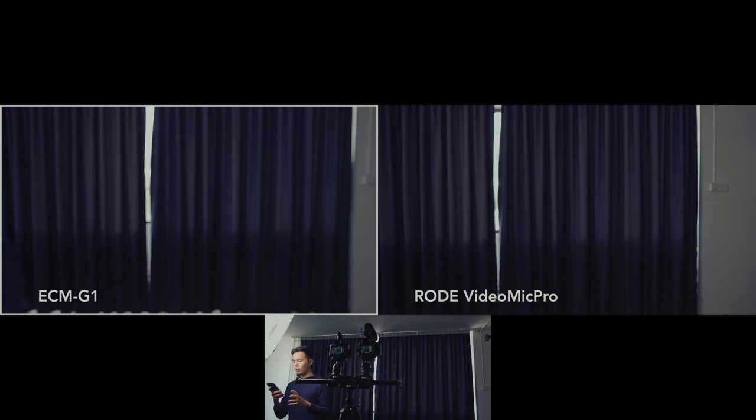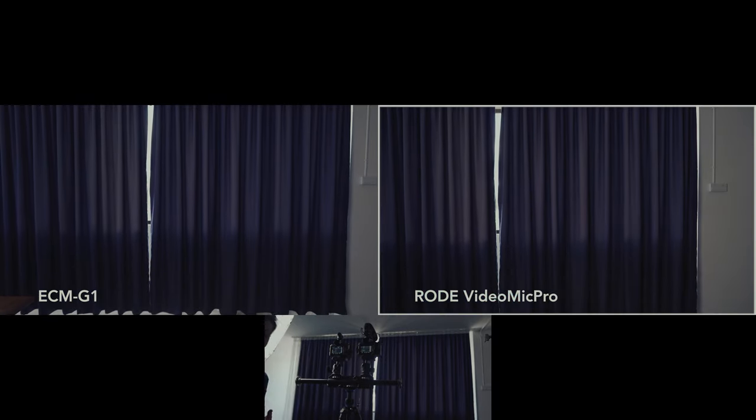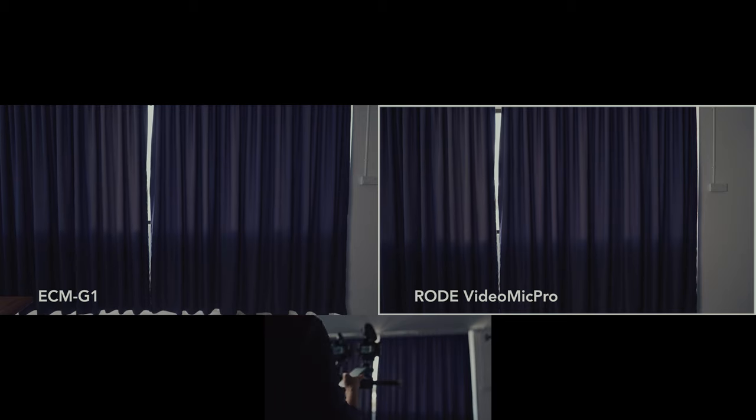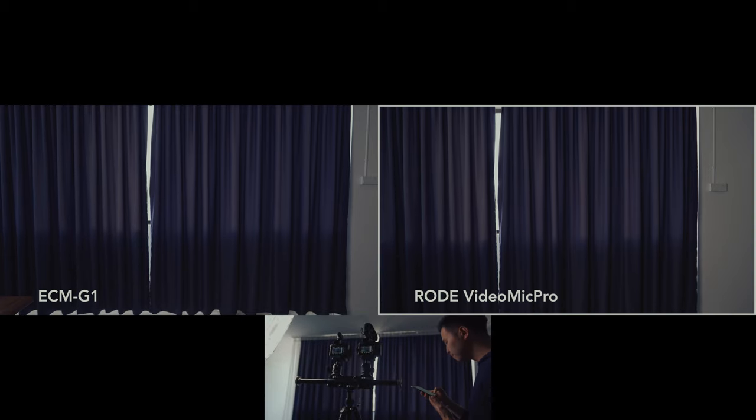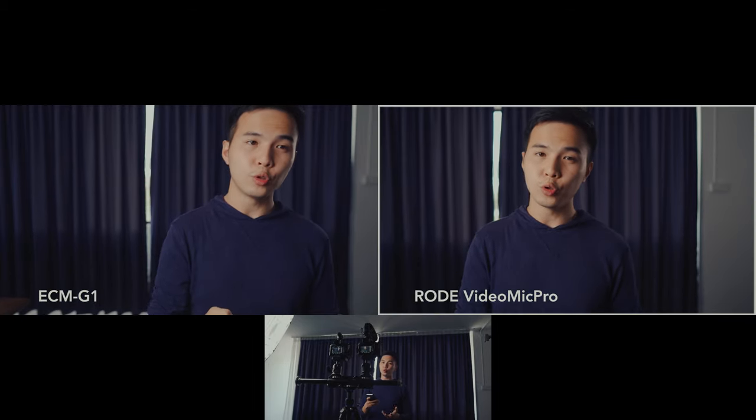Lastly, I'm going to compare with the big boy — the Rode VideoMic Pro — against the ECM-G1. Something to keep in mind: these two microphones are directional microphones. The ECM-G1 was designed in a very compact size. The compactness provides greater flexibility and mobility when shooting, plus easy setup when shooting with gimbals or grips. The front of the microphone will not intrude on the shot even when shooting with a wide-angle lens. And the shortness of the back prevents the microphone from contacting your forehead when you look through the viewfinder.